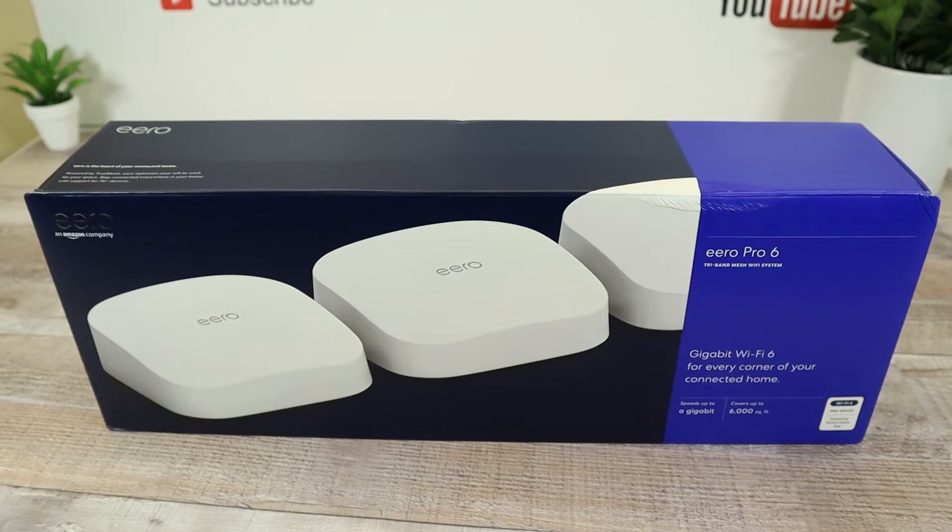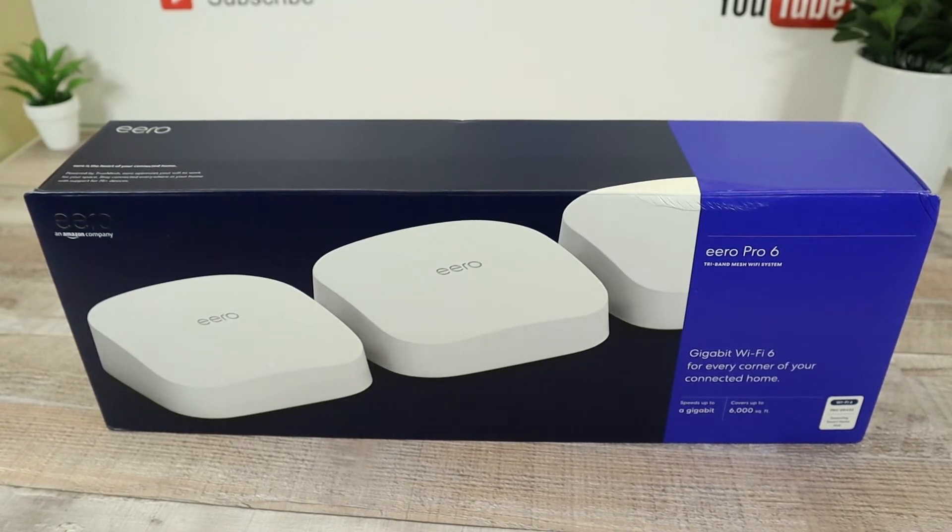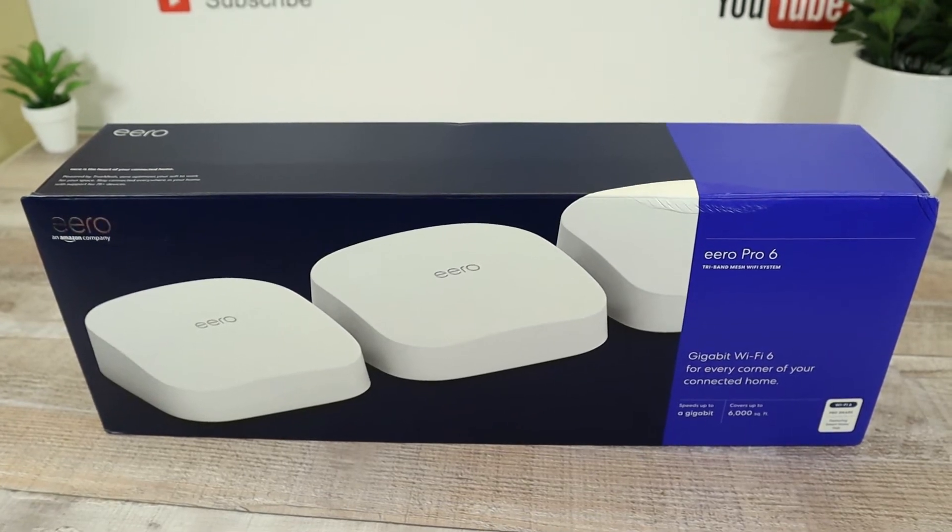I'm going to tell you right off the bat, I am not a Wi-Fi mesh systems genius. So I'm going to try to give you the simplest, most direct, and quickest review possible and answer a simple question: Does it work? Will it make your internet speeds more consistent? So really quick, let's take a look at the box.